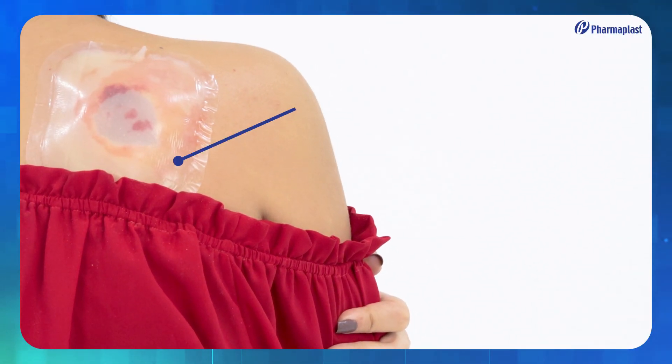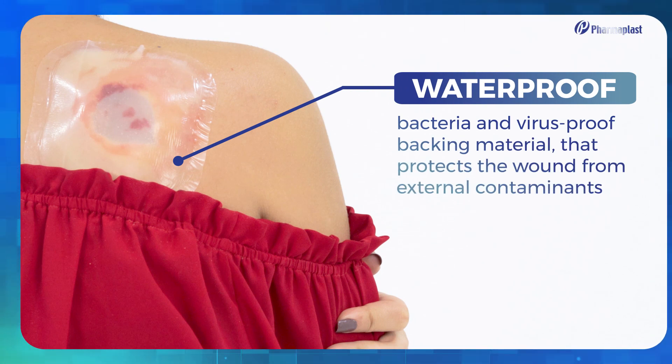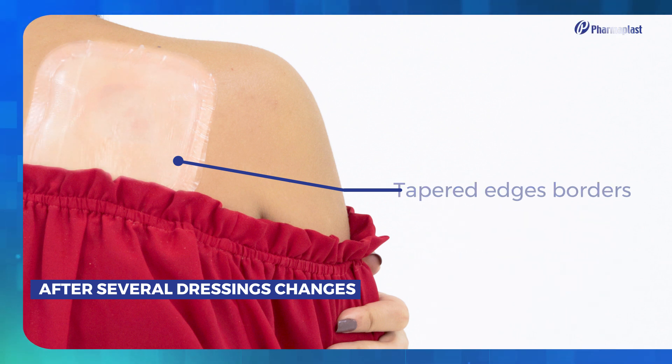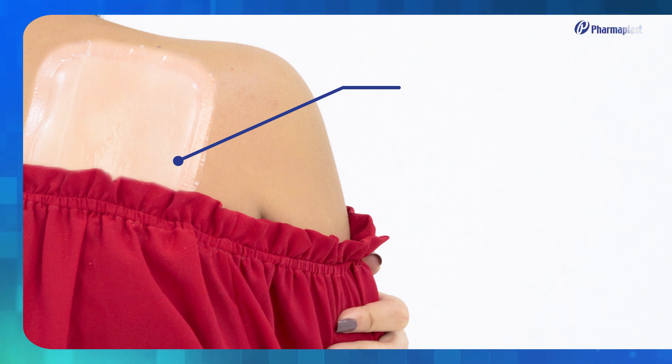Pharmacol Comfort Plus has a waterproof, bacteria and virus proof backing material that protects the wound from external contaminants. The tapered edge borders minimize bunching and rolling up, which extends wear time and lowers treatment cost. The hydrocolloid matrix provides a cushioning effect.